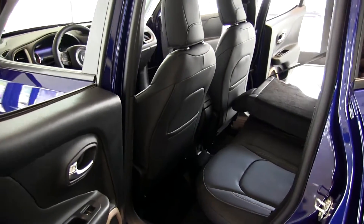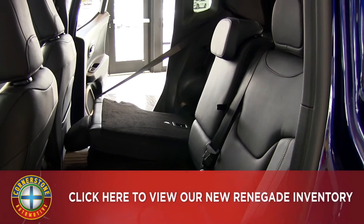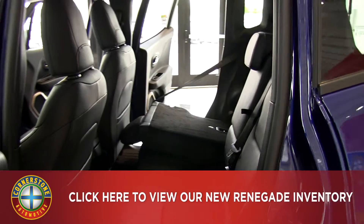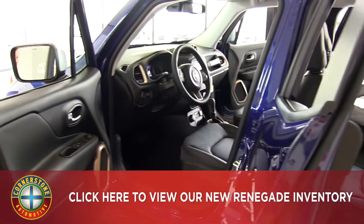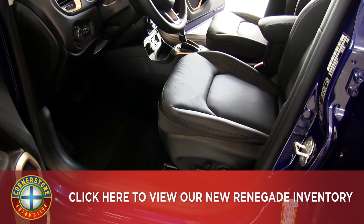The Renegade has a 40/20/40 split bench option. The 20 being the center console can fold down and give two cup holders. Here on the driver's side you have eight-way power for the seat as well as four-way power for the lumbar.